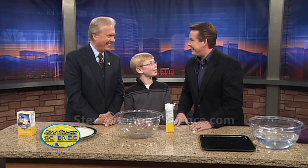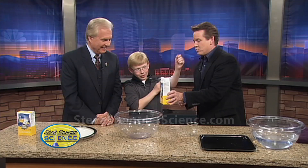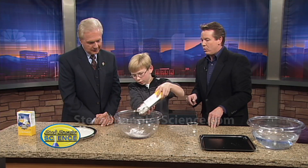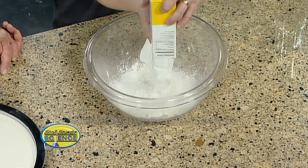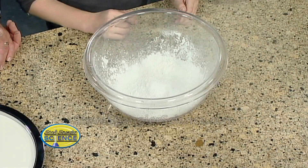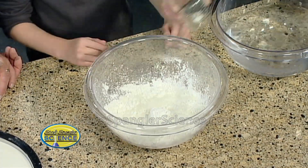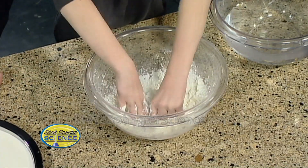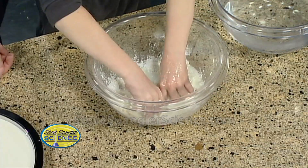Well done, Jack. All right, let's start with the cornstarch. One whole box of cornstarch — you want a fairly big bowl so you can make this, so dump the whole thing in there. You think you're gonna make a mess? Absolutely, but that's all good — science makes a mess. And then about a cup and a half of water. Add a cup first and then kind of mix it, so you're gonna want in there.